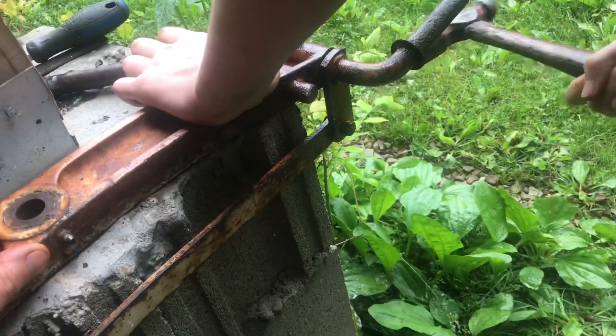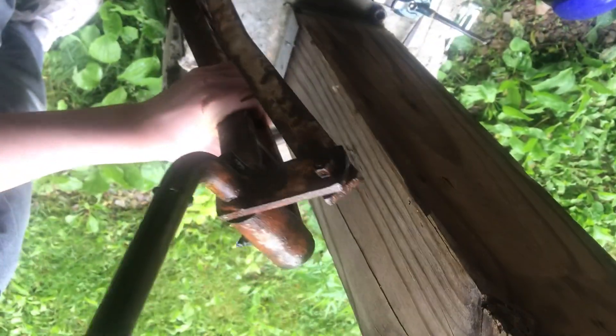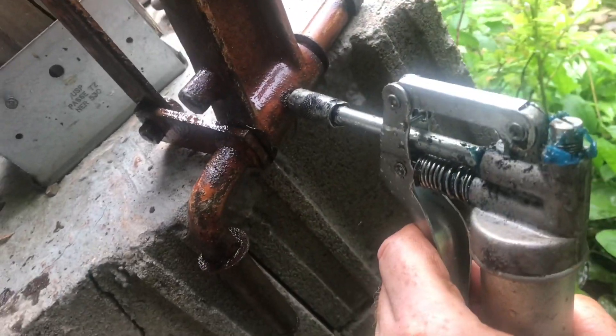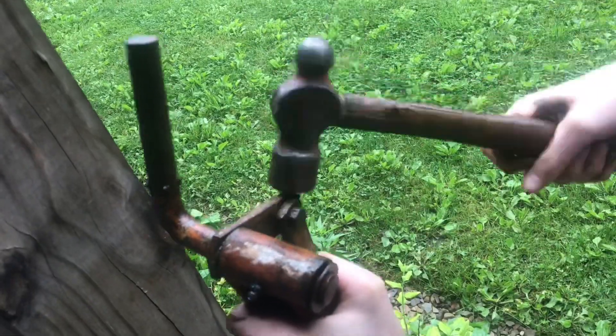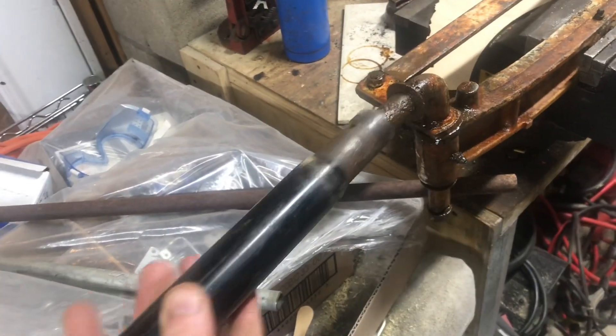We'll start tapping it left and right — it's starting to move. Just keep going back and forth; each time it'll get a little freer. Move it as far as it'll go. Now that it's starting to move, we'll put some more grease into it. You can see more of that old grease being pulled out. It's moving slow, but it's moving.